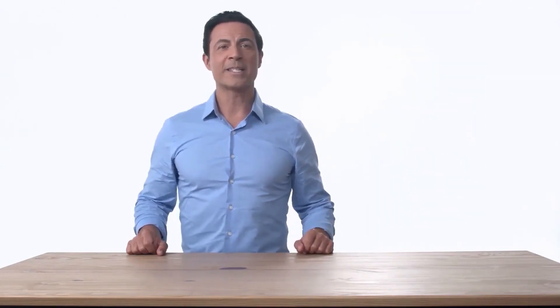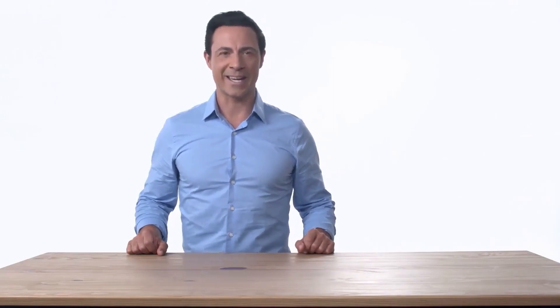If you don't already have the free app, you can download it from the App Store and create an account. The Arlo app will help you complete setup and guide you through the installation process.